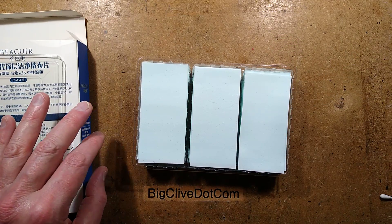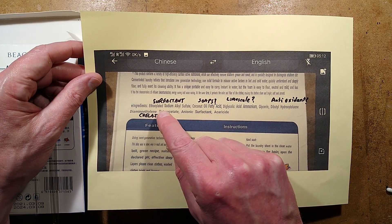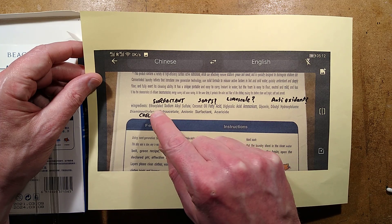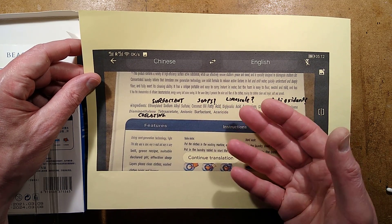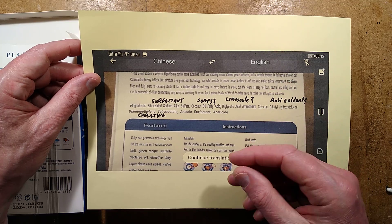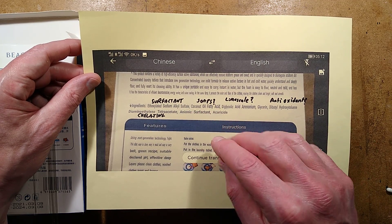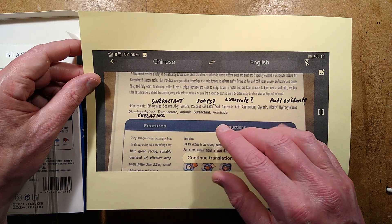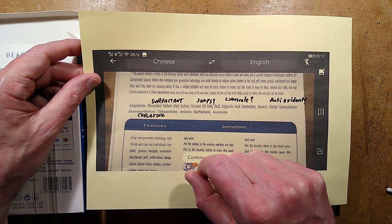Let's bring in the ingredient list. Ethoxylated sodium alkyl sulfate — that is a common surfactant used to bond between water and oil, and it's basically what creates the bubbles. It's what they use in soap and shampoo. Coconut oil fatty acid — that could relate to many sorts of fatty acids used for making soaps.